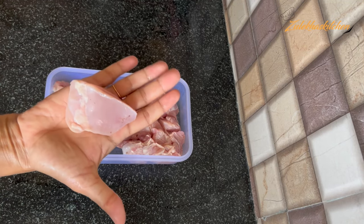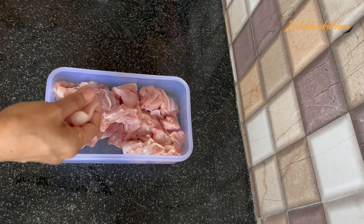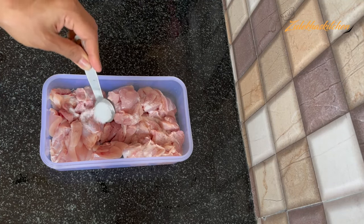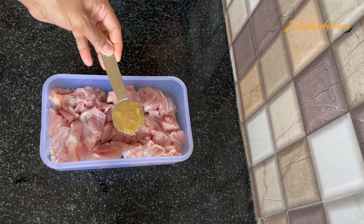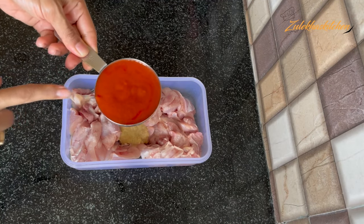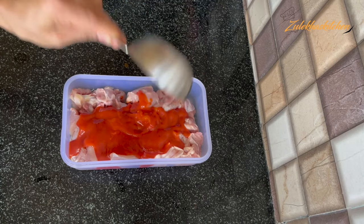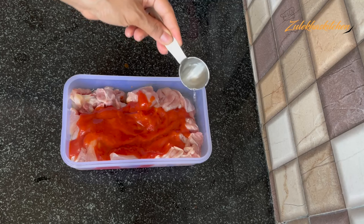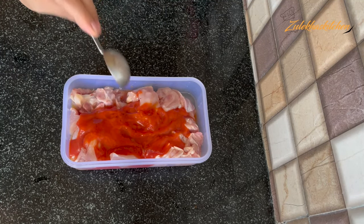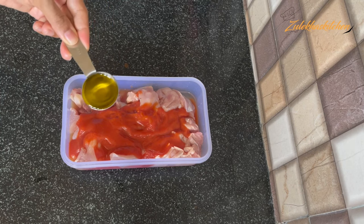I have taken 2-3 cups of water and put the chicken in a bowl. You can add a small piece, 1 tablespoon of garlic paste, and add a loaf or cut onion. This is half a cup of tomato puree — you can use fresh tomatoes from home. Add 2 tablespoons of vinegar and 1 tablespoon of olive oil.